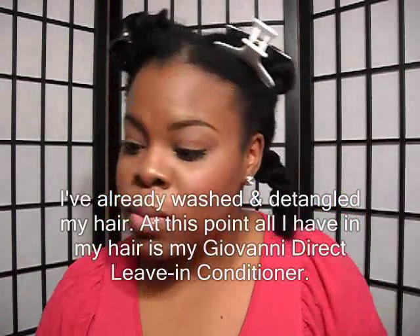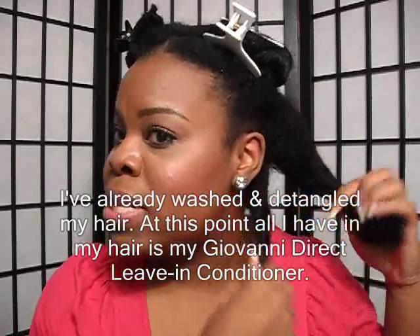So those are the tools and products I'm using to blow dry and flat iron my hair. If you're interested in seeing my process, keep watching. I've already sectioned my hair into four sections — two on the front, two on the back. I always work in sections; it just makes things go a lot smoother and easier. I'll be starting with my back section.